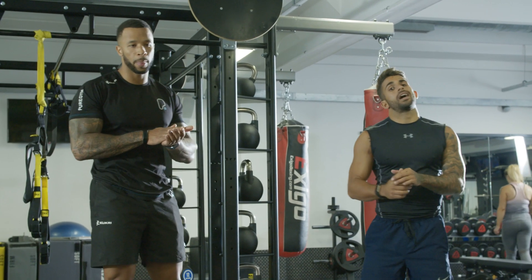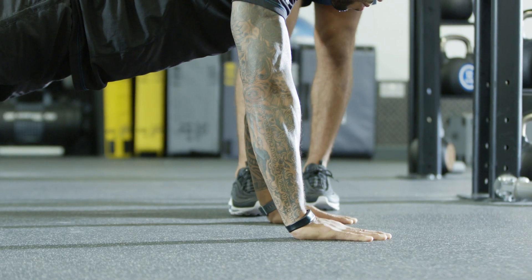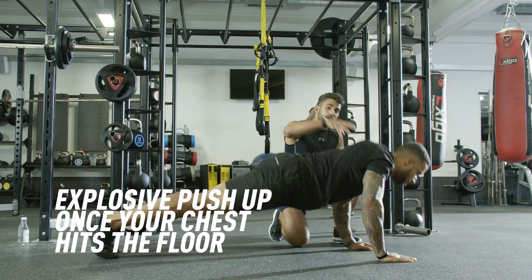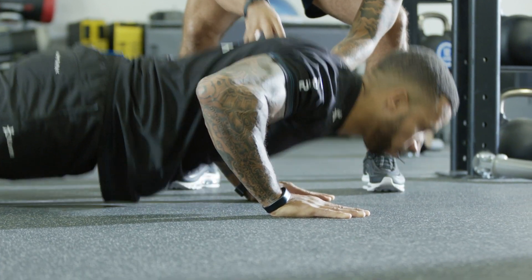Next movement, we're going to be targeting the chest and the triceps and we're going to be using a negative push-up. He's going to control the movement down for three seconds. As soon as his chest touches the floor, he's going to shoot himself back up. Absolutely quality movement for the chest and triceps.